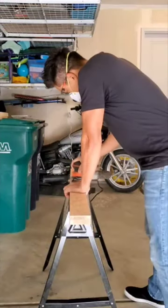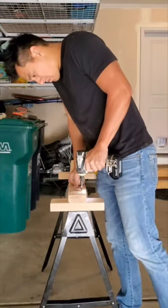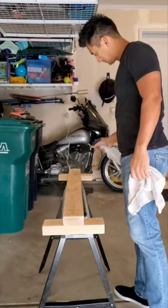Sanded it down, made sure there were minimal chances of slivers, did that to the beam, took some screws, drilled it in, did it to both sides, made sure it was secure.